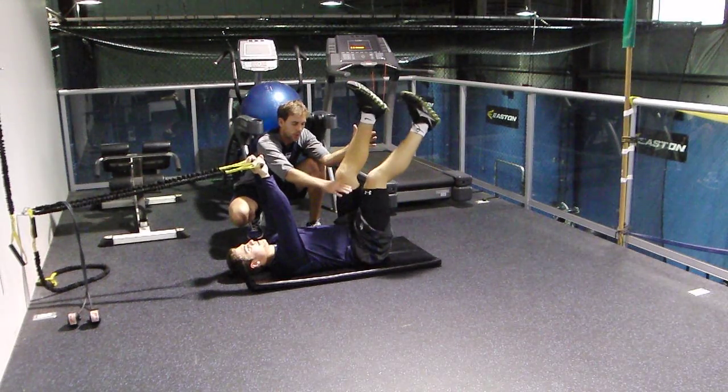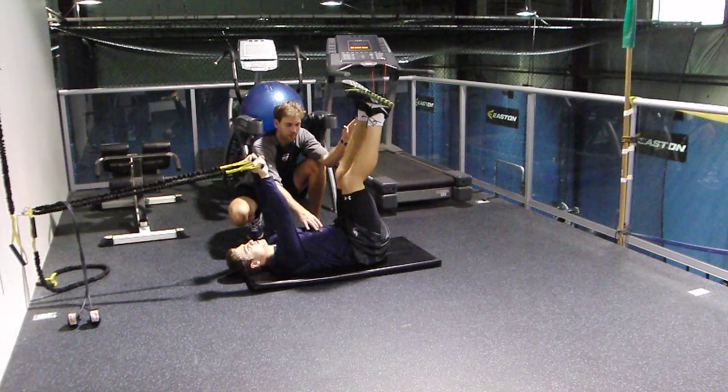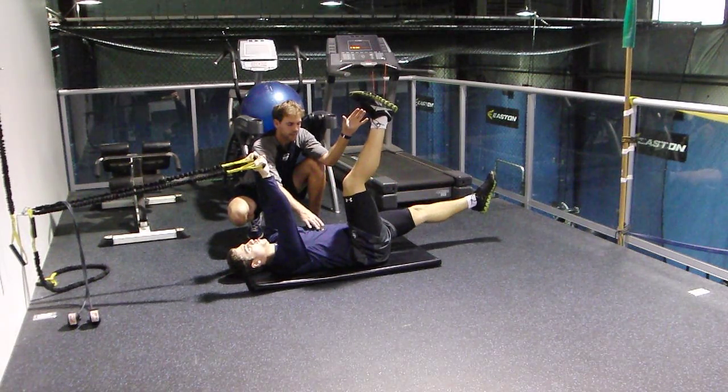He's going to take one leg at a time, go all the way down, and then come back up. He's going to do a nice exhale breath as he gets to the bottom, and then come back up like that.